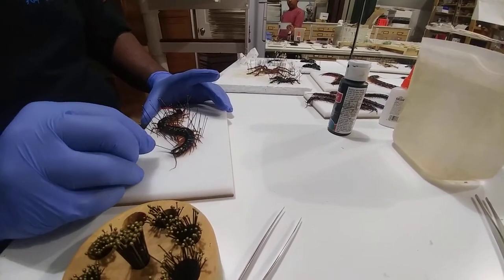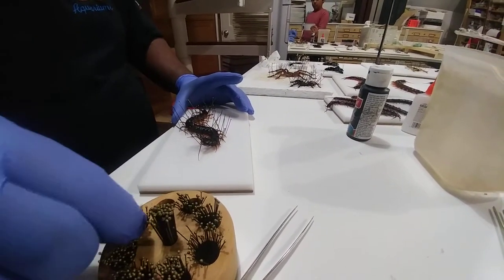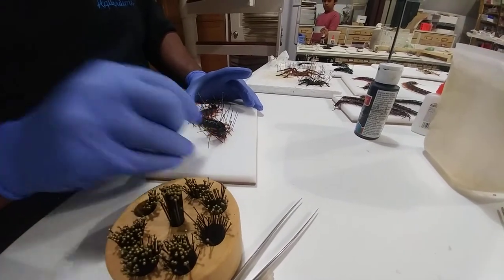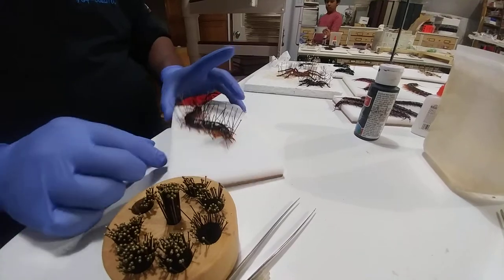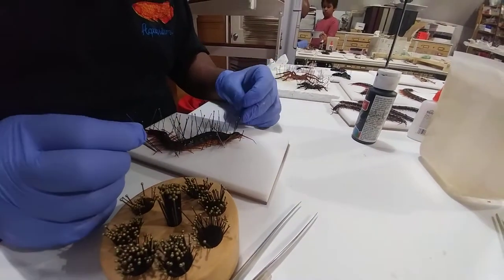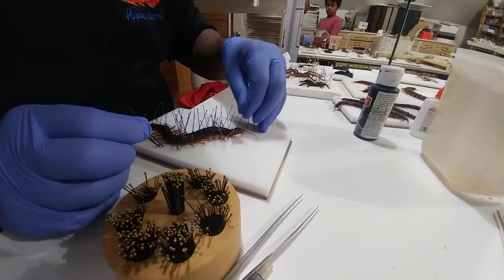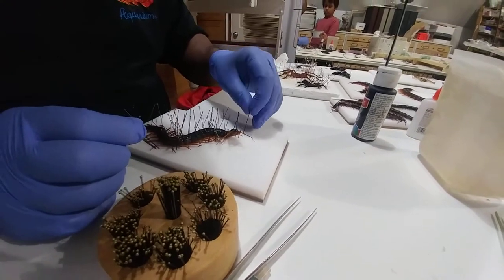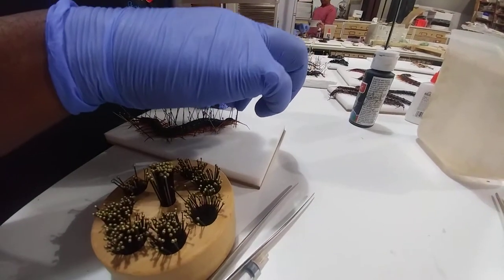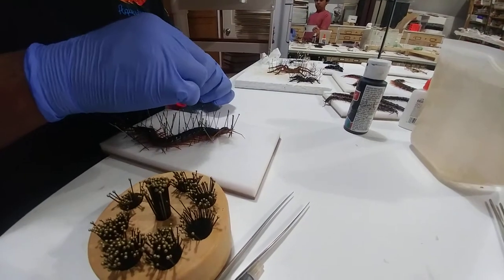Now I'm going to prop the head up like that, and put a pin right by the other fang. So now it's up like this — it looks like it's in attack or curiosity mode. I have to gently relax this because the legs want to come back. With these legs, I want to make sure that they don't go down with gravity.